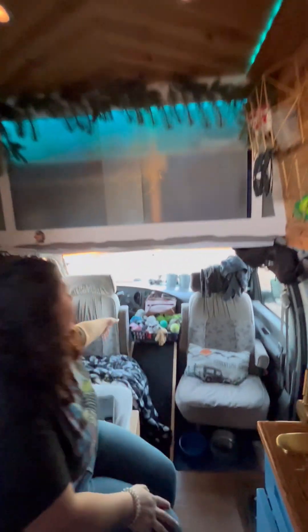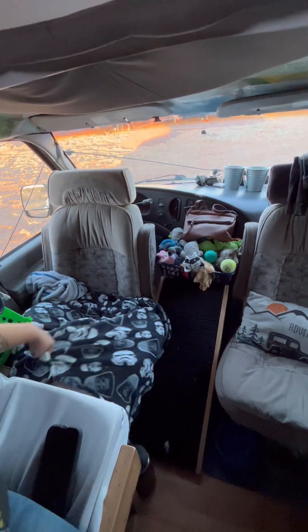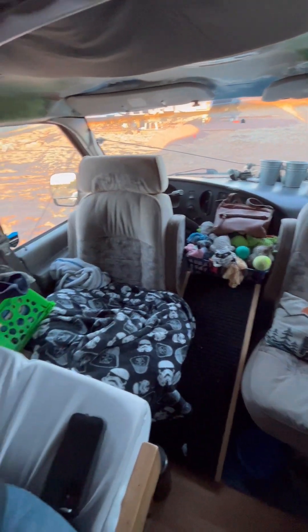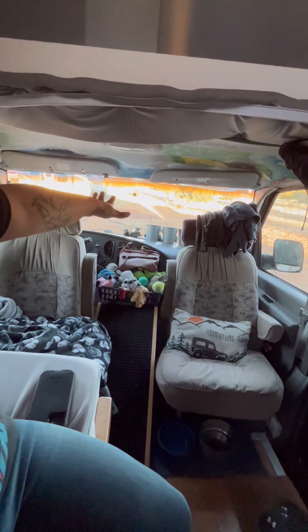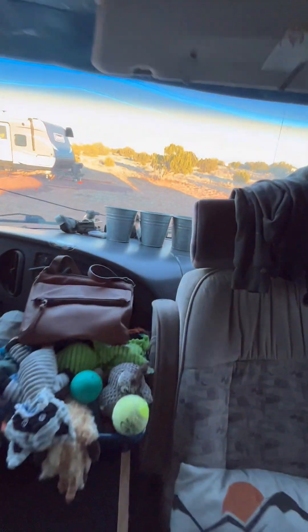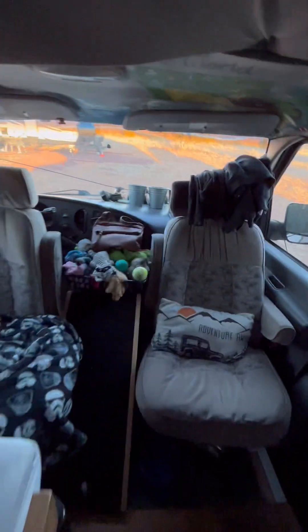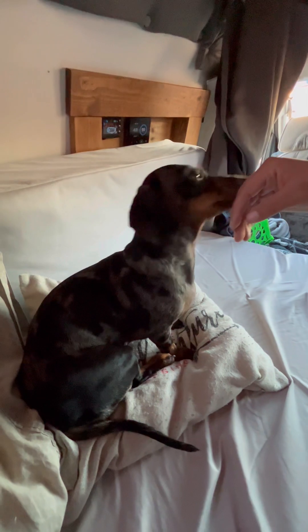The front is set up for our dog Bob. He has his ramp in between both of our chairs — they're both swivel chairs. He has his toys, some sweaters, clothes, and his pad set up. At the very front of the dash we're using it as a garden area, trying to grow some plants — kind of interesting.